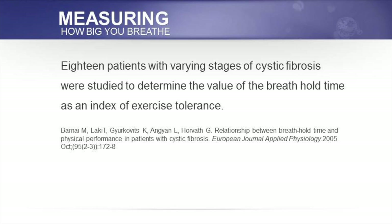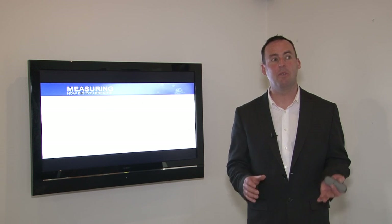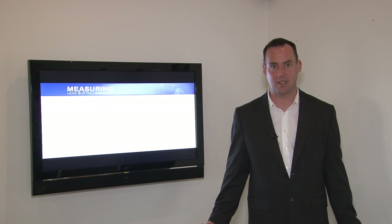In this study, they looked at the relationship between breath hold time and cystic fibrosis. Eighteen patients with varying stages of cystic fibrosis were studied to determine the value of the breath hold time as an index of exercise tolerance. It found that the voluntary breath hold time might be a useful index for predicting exercise tolerance in cystic fibrosis patients. In other words, if an individual has a comfortable breath hold time of five seconds, you know they're going to get very breathless during physical exercise.